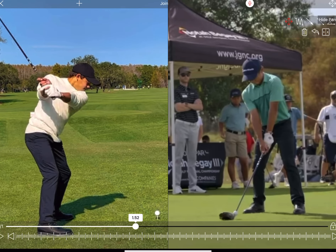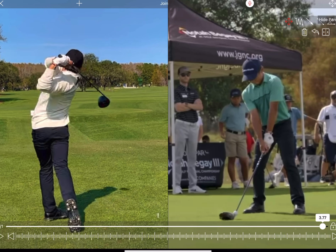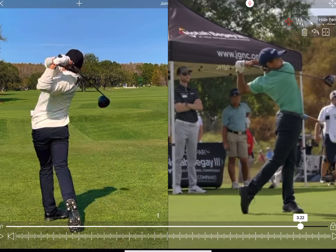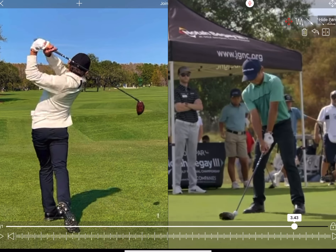We're having a look today at Tiger's cub, Charlie Woods' swing. What an absolutely lovely action it is. We're going to do a detailed analysis, see what he does well, see if there's elements of Tiger in there. Let's have a look.